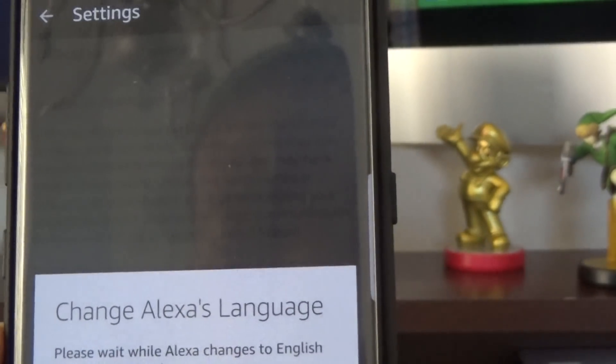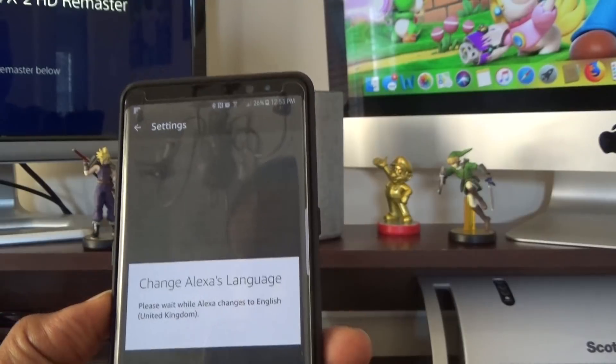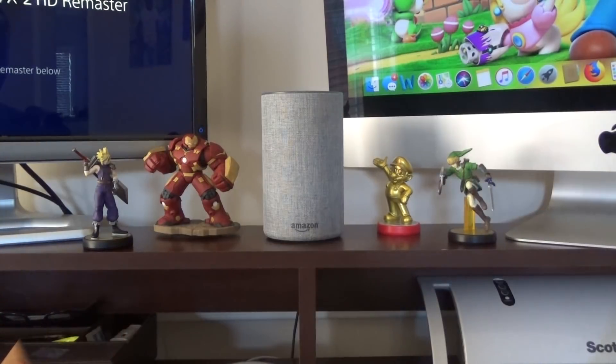It's going to ask if you're sure, then it'll upload the change. Let's try out the British accent. Echo, tell me a joke. 'How many surrealists does it take to change a light bulb? Two — one to hold the giraffe and one to fill the bathtub with brightly colored power tools.' I don't get it, but it has a British accent! Echo, what's the weather like right now in McDonough? 54 degrees, clear skies, high of 58, low of 33.